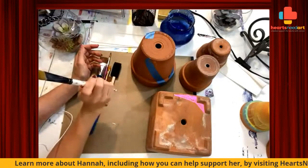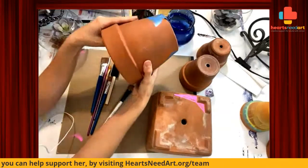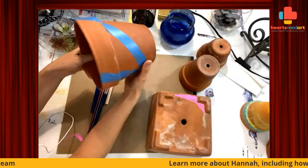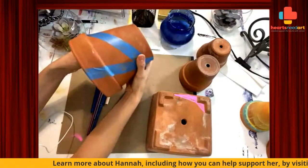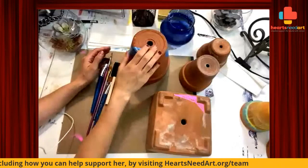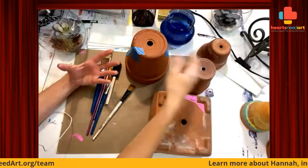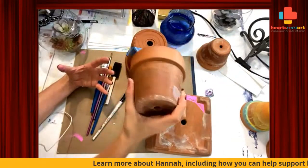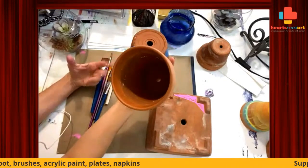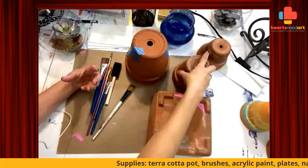So today I'm doing something completely different. I'm going to do terracotta pottery. I've been wanting to paint on top of these things for a really long time and I thought I would finally do it today. I have a few different options — these I just happen to have laying around the house, outside, and I actually took the time earlier today to clean them off as best as I could.